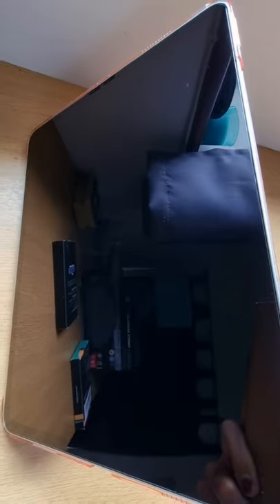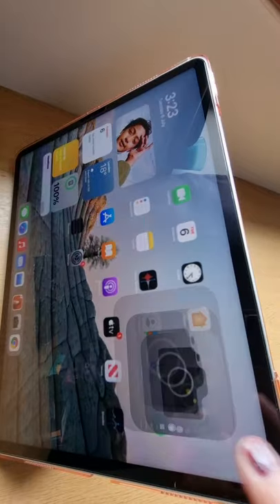Step five: press the protector onto the camera lens until the protector is completely and securely fixed to the camera lens. Now let's test and try the camera.